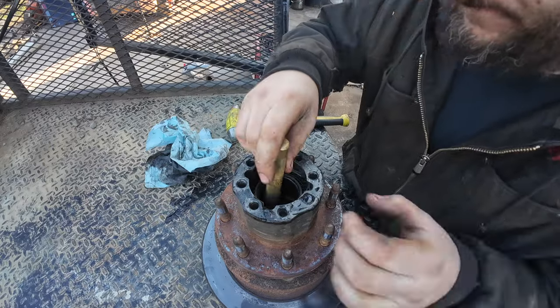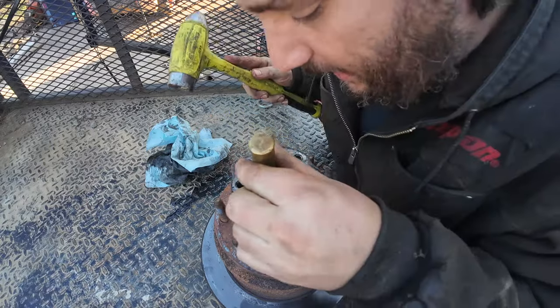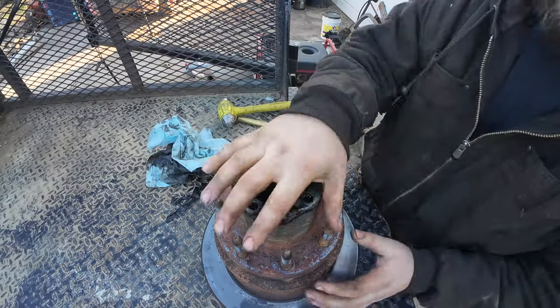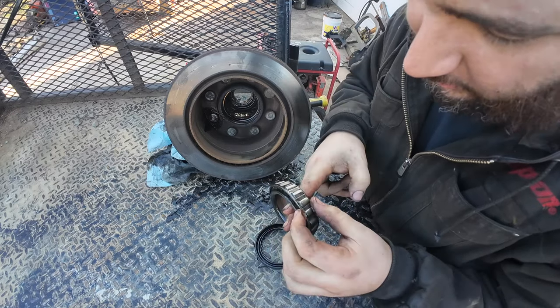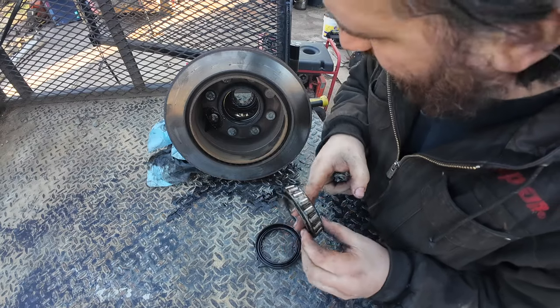Using a big brass punch and a 32 ounce hammer, we're going to knock the rear bearing out, which is going to take the seal out with it. Here's your inner roller bearing — looks good but I'm going to replace it anyway. We'll clean it up and inspect for fun.